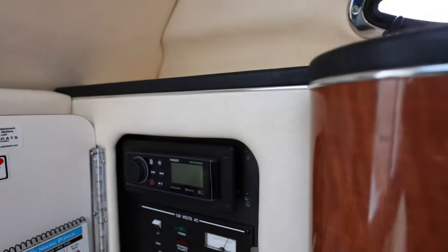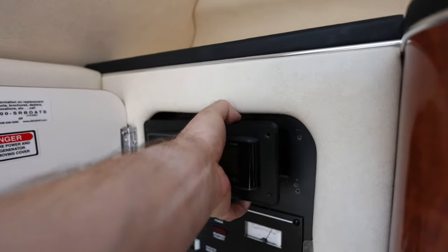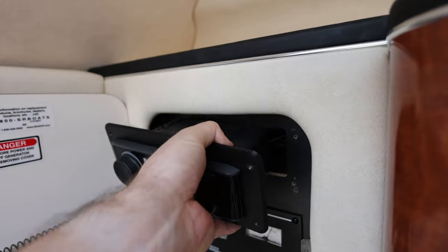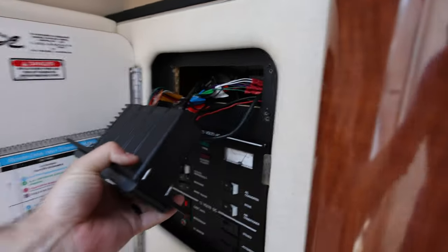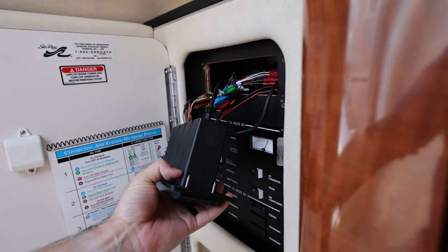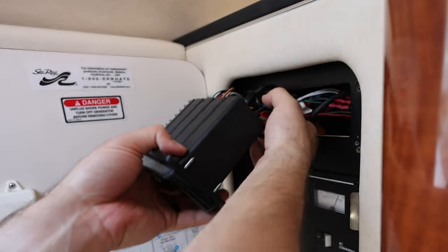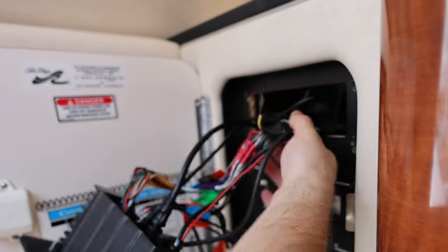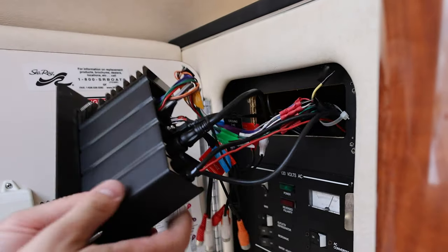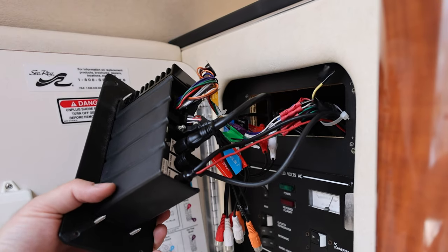I've already got it unscrewed so I'm just going to pull it out. I've got the breaker turned off just because you never know — I don't want to bump anything and get any surprise shocks or zaps. There are a lot of wires back in here, so bear with me.